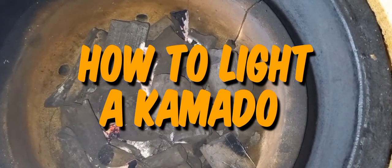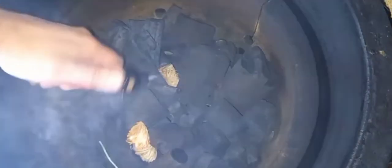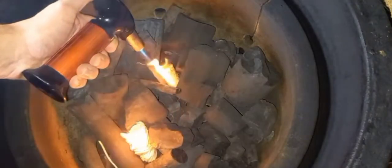Lots of people have been having trouble with their new Kamado, so here's a quick guide on how to light it. Start with a couple of wax woodies and a charcoal basket about half full of charcoal.